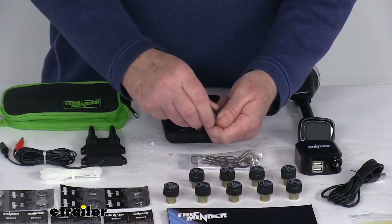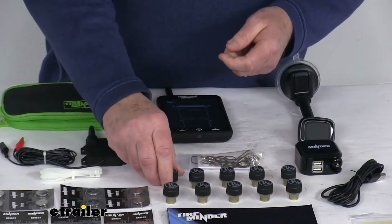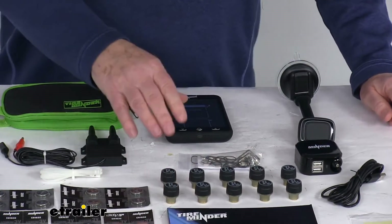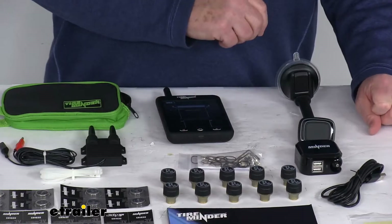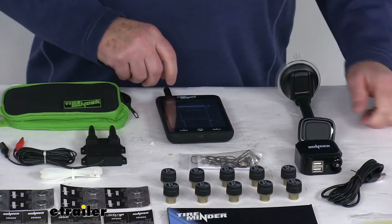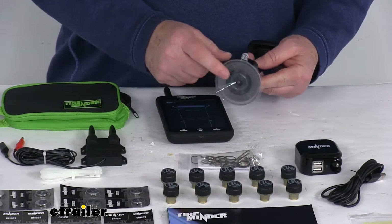There is a little O-ring on the bottom, and it comes with extra O-rings that help seal it when you put your cap on and tighten it down, keeping any weather out. It's pretty simple to replace the batteries. We do offer additional sensors separately on our website — as mentioned, this system will monitor up to 22 tires but comes with 10, so if you need additional sensors they are available.